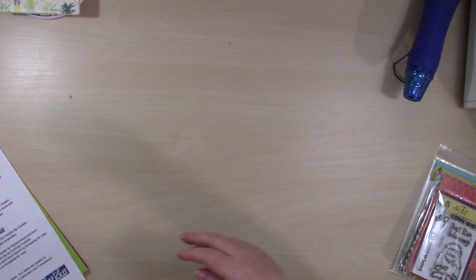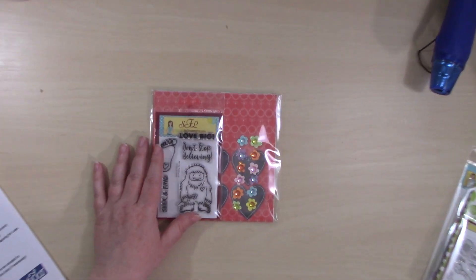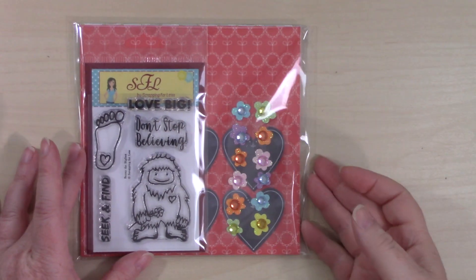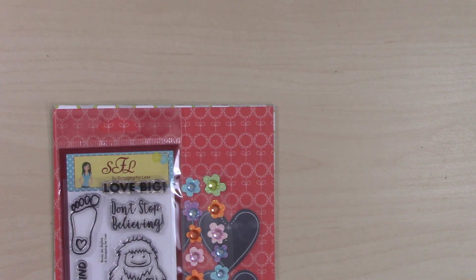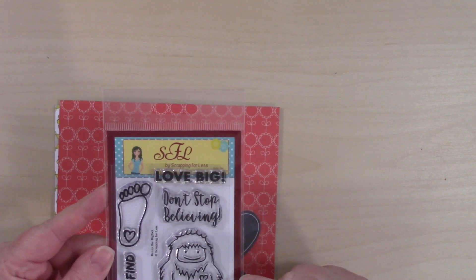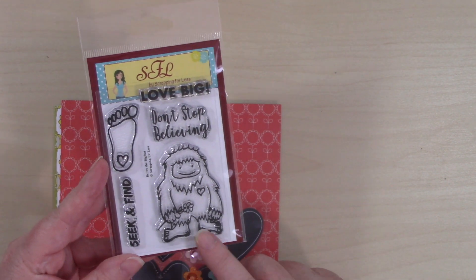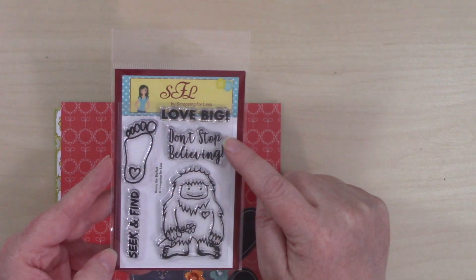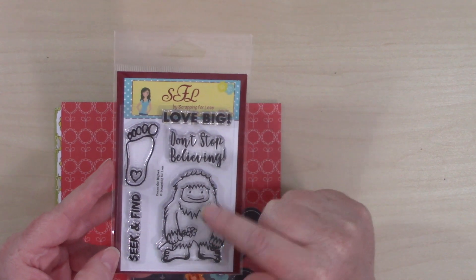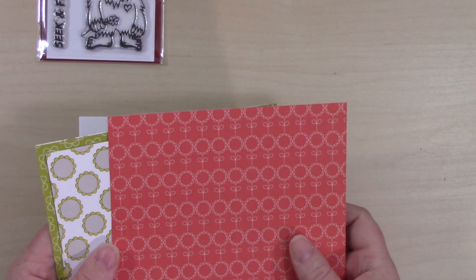Now let's get into the goods. I'm going to zoom in so you can see these well. Let's take a look at the mini collections. This first one is called Love Big. There are four mini collections and all four are found in both levels of the kit. This has the Love Big paper from Scrapping for Less and this stamp is called Benny the Bigfoot. Look at how cute he is — he's got a little flower, a footprint with a heart, and sentiments that say 'seek and find,' 'don't stop believing,' and 'love big.'